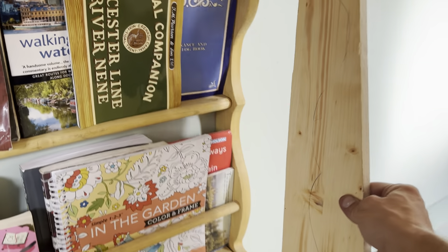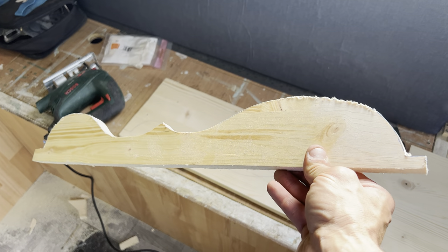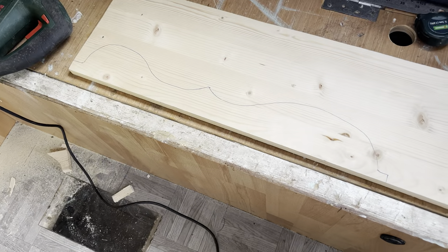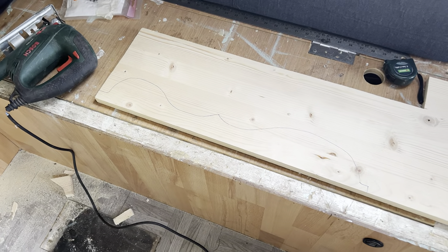I've taken a template off that side there and I can use the jigsaw to cut that. I've just got to do a different end because I can't do the same one on both sides. That's the first rough cut — transpose that to the other one, cut that out, put them together, sand them, and finish them.